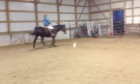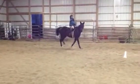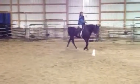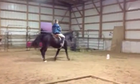Heels down, toes up. Ask and push her. Push. Push. Inside rein.